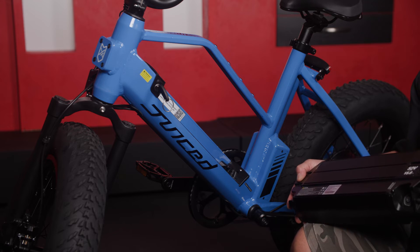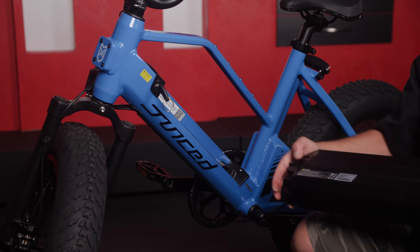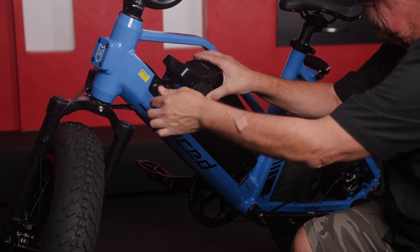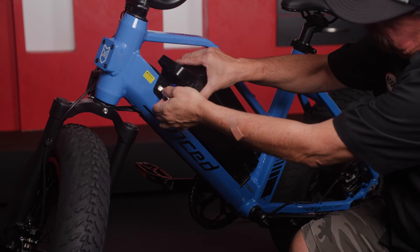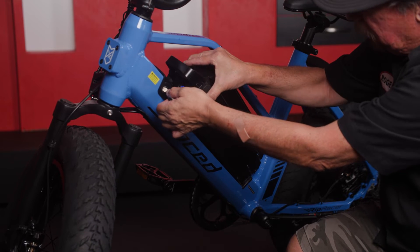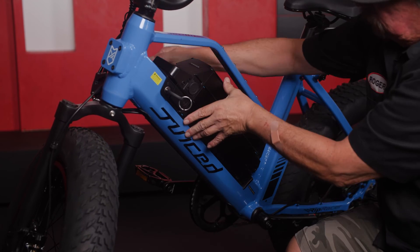If you're having a little bit of trouble getting your battery in, I have a tip for you. Go ahead and line up the notch with the lower dock. Turn the key, but now lift the battery up a little bit, kind of lift it up, and then slam it in like that. Turn the key and double check it.